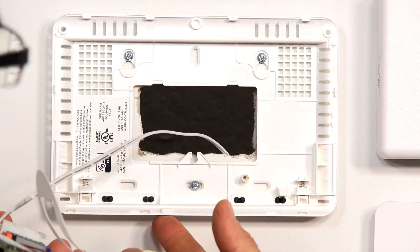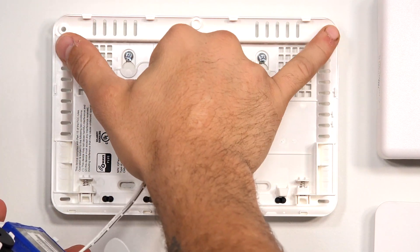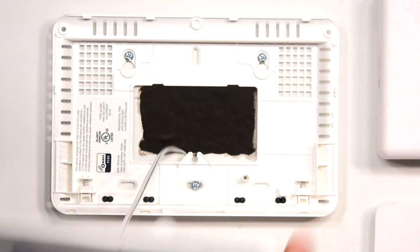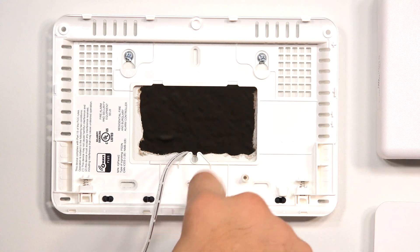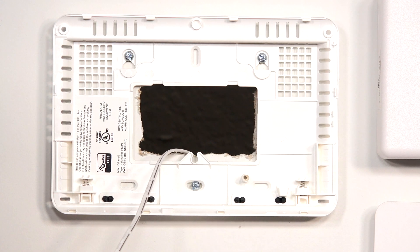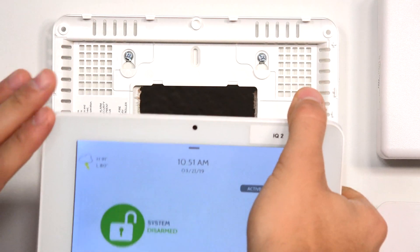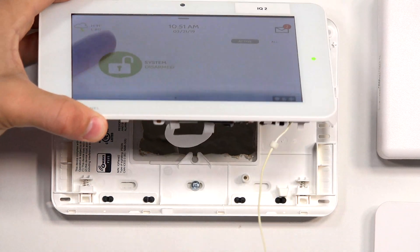So if you have removed the bottom one and you're still finding that you're not able to take it off the backplate, it's likely that these two top screws are in there. You may also notice that you're going to have to remove these to get the backplate mounted on the wall, because you have to take this off to access the keyhole and the main mounting opening. So just keep in mind, there may be three screws on your Qolsys system that you have to remove. If it's desk mounted or right out of the box, you'll likely have the two on top plus the set screw on the bottom.